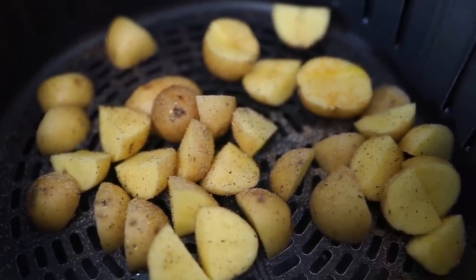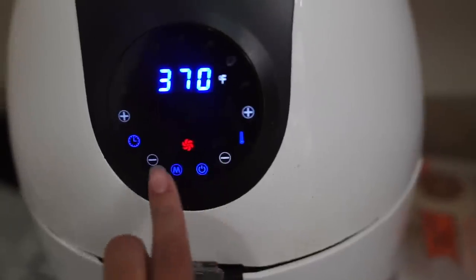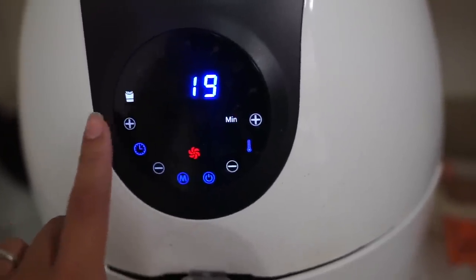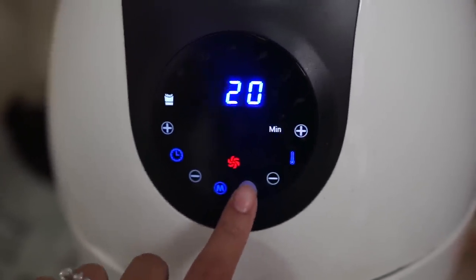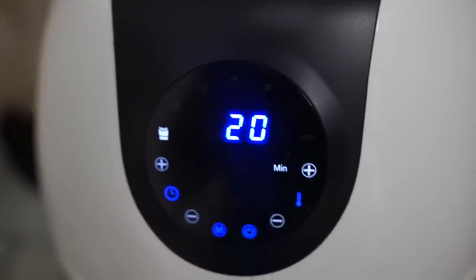We're going to do the mushrooms first and then we're going to add in the ackee last. I'm going to put the air fryer on french fry mode for the potatoes — about 20 minutes at 400 degrees — and turn it on.